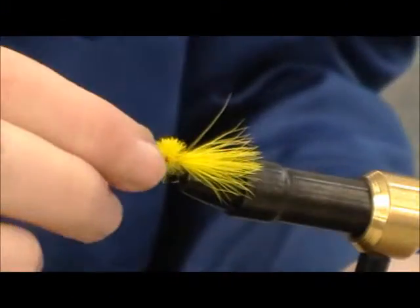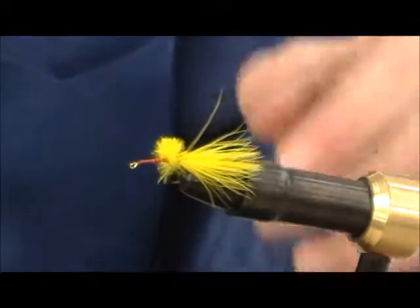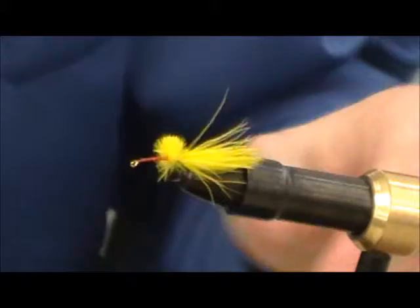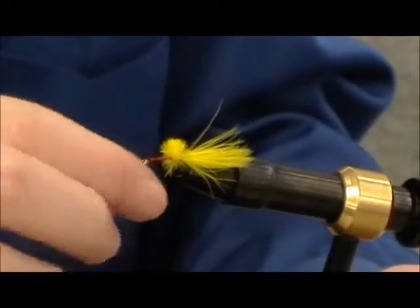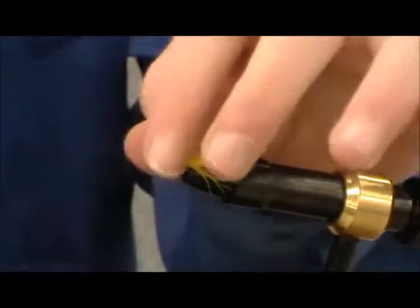Alright, this is my fly I'm going to be tying — well, I'm going to show you how to tie it. It's a simple bluegill fly. You use one piece of marabou, or something about that big, about either size 10 or 8 dry fly hook. It doesn't matter what kind of thread — I just use red because it's flashy.